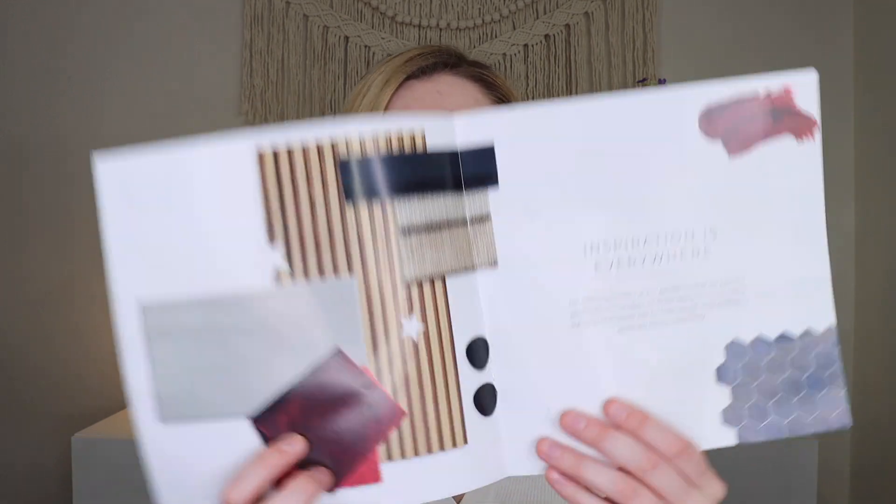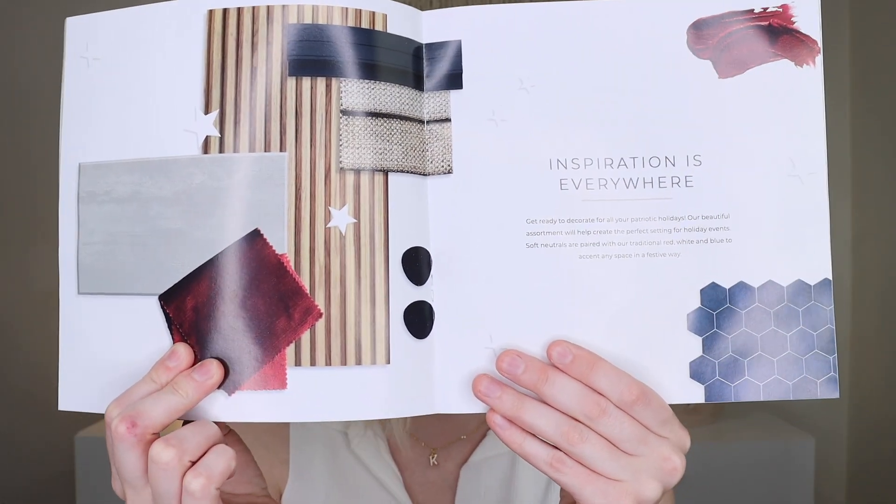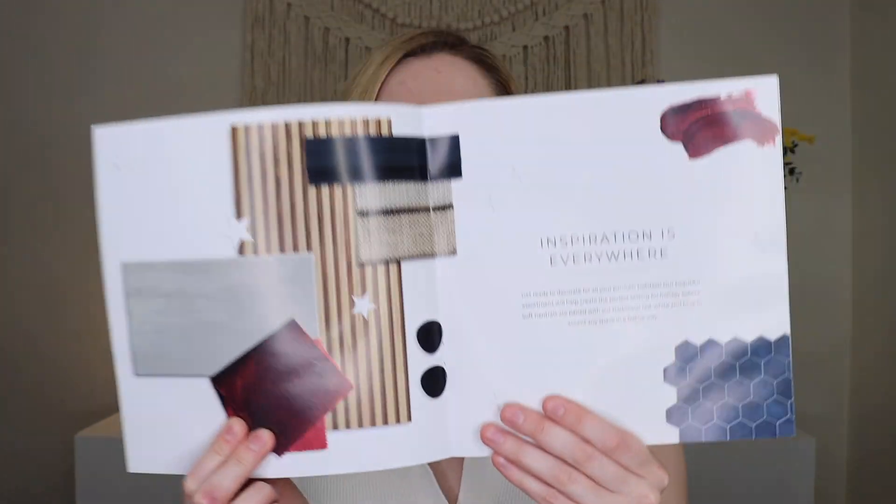The booklet gives you tips and tricks on how to decorate everything, and there's also a little inspiration page showing the vibe for the Americana box 2023. They have a great community — the Deco Creators online where you can connect with people, the hashtag #DecoHacks where you can post pictures of how you're using or hacking products, and the Deco Crate marketplace where you can sell or swap items, plus their shop for more add-on boxes.